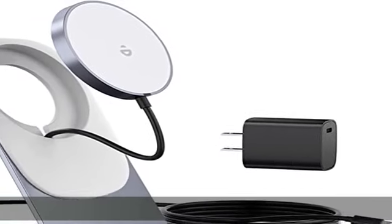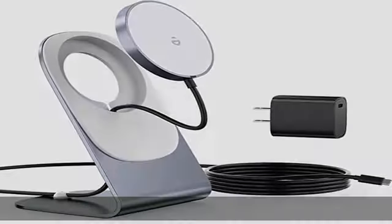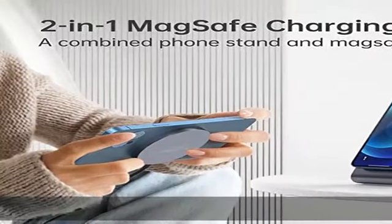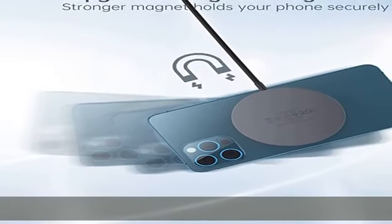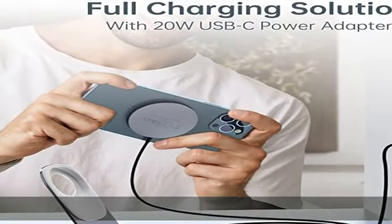About this item: magnetic wireless charger and USB-C PD 20W charger with aluminum charging stand — a complete charging solution in one. The product includes a USB-C PD 20W charger and aluminum stand with a removable MagSafe charger, everything you need to charge.